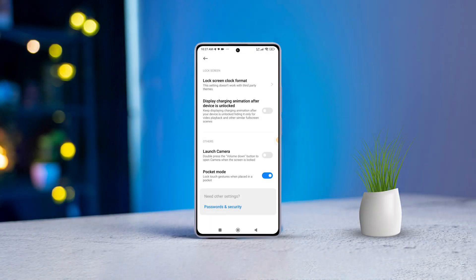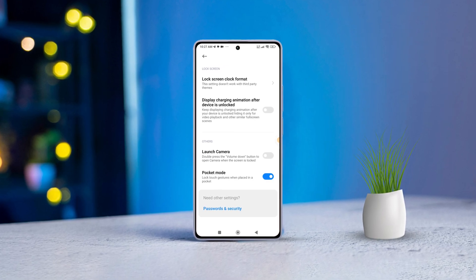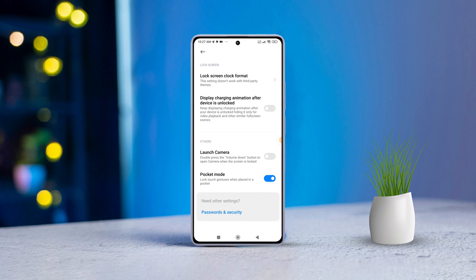Hey there! Ever had your Xiaomi phone screen light up unexpectedly in your pocket? Or dealt with accidental taps? Today, I'll walk you through enabling or disabling pocket mode on your Xiaomi device.